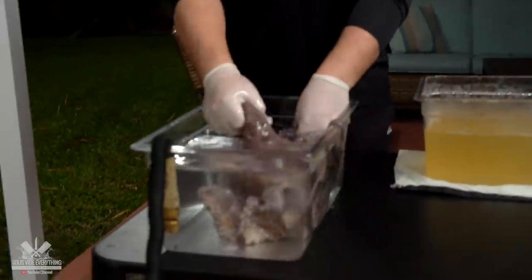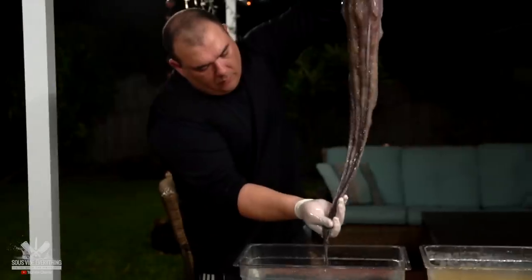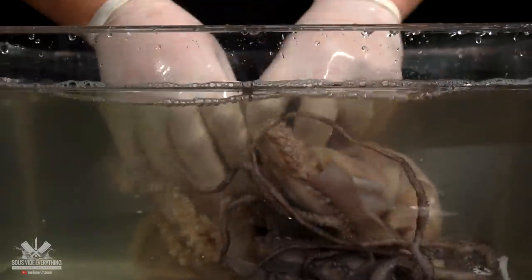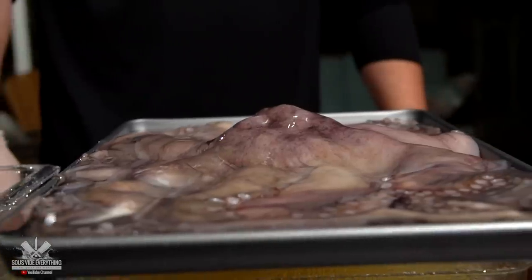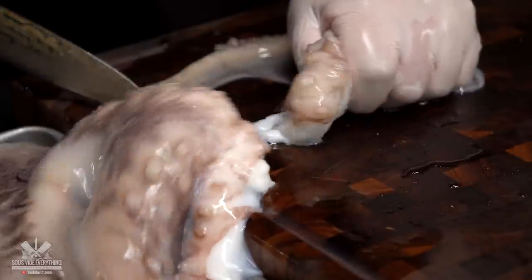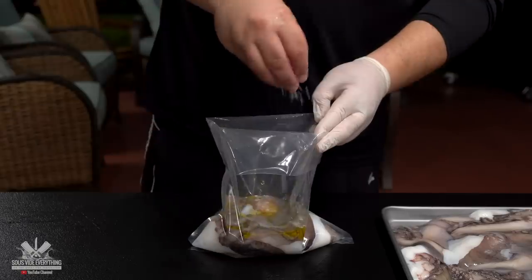If your water becomes really dirty, just make sure you get nice cold fresh water. My octopus came completely clean, but this is where the beak would be and you'd want to remove it. Now that she's completely clean, I'm going to be removing the tentacles. From here it's pretty simple — just put it in the bag with a little bit of olive oil and salt and cook them up.